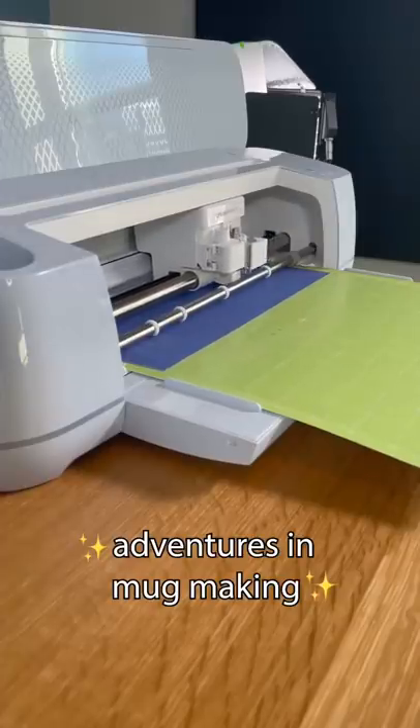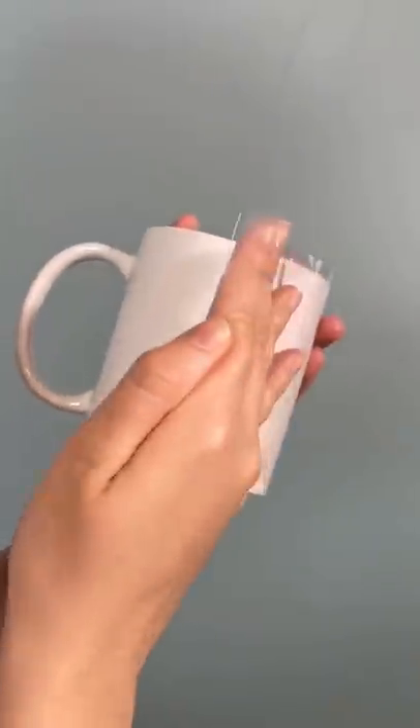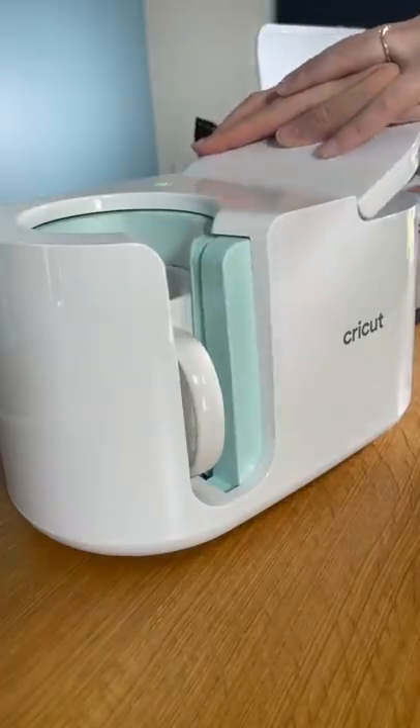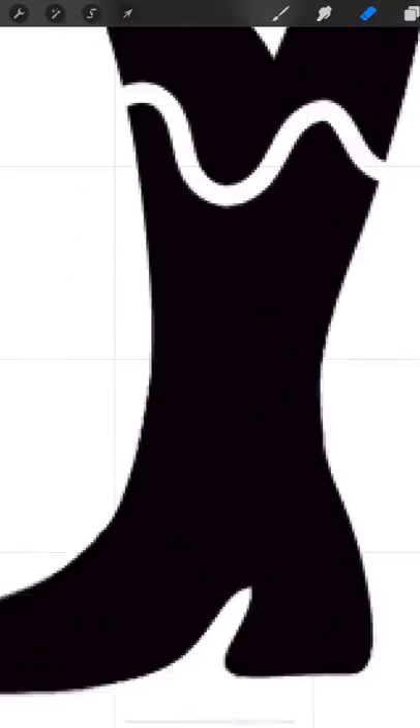So recently we got this custom mug making machine, as if my mug buying addiction needed this kind of enabler. And we decided it would be fun to take your guys' requests for weird mugs and then team up with our merch designer Jordan to whip them up.